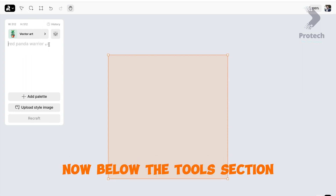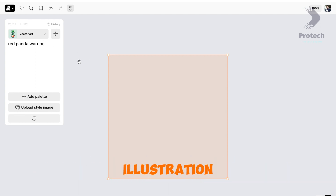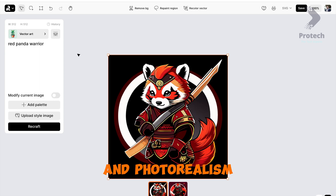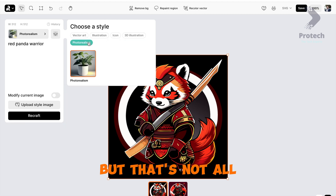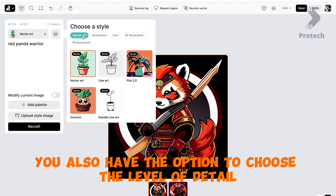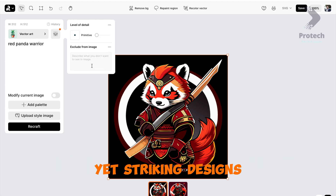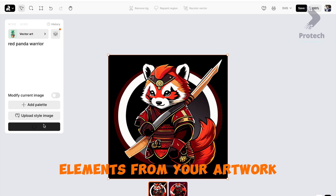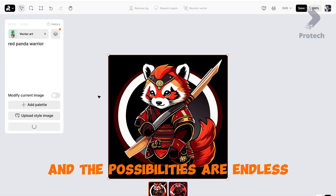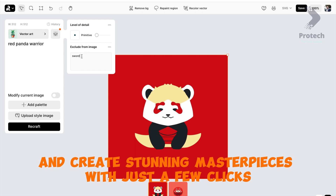Below the Tools section, you can choose from a variety of captivating styles. Select from options like Vector Art, Illustration, Icon, 3D Illustration, and Photorealism to give your artwork a unique and captivating look. You also have the option to choose the level of detail — you can opt for Primitive to create simple yet striking designs, or go for Exclude from Image to experiment with removing certain elements from your artwork. The possibilities are endless.